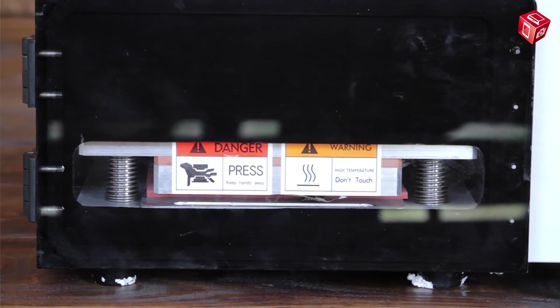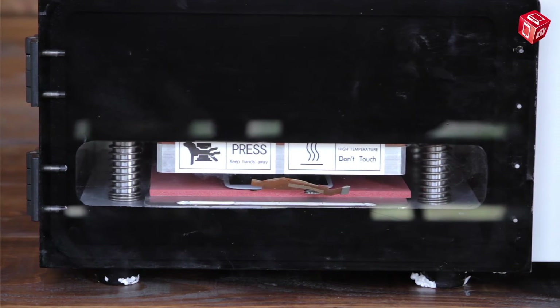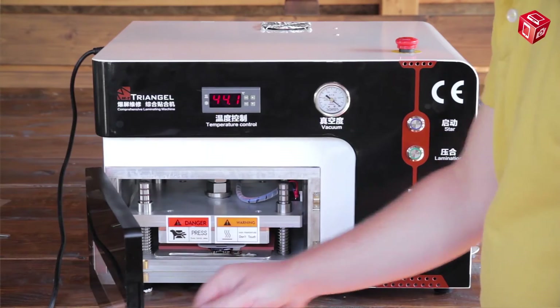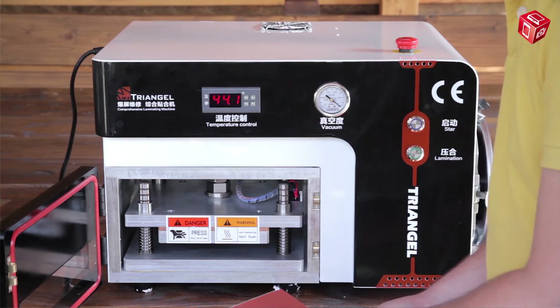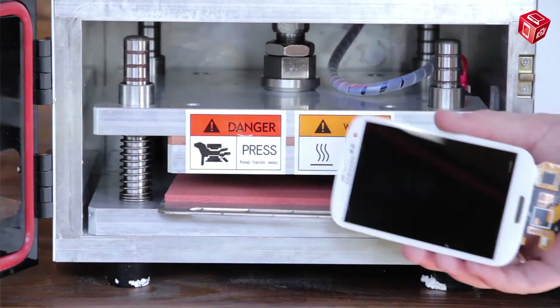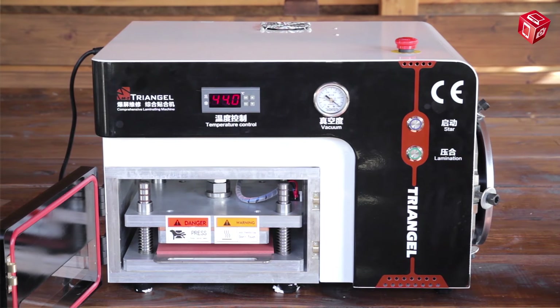The chamber door may be opened only after the press is lifted. As we can see, there are small air bubbles between the display and the glass. We can easily get rid of them using an autoclave.